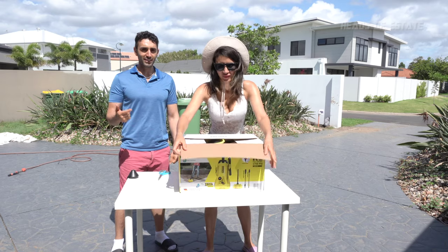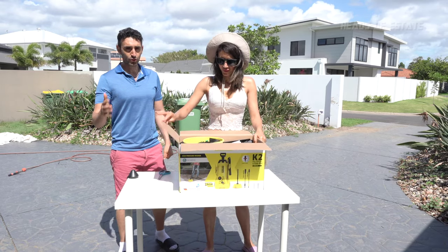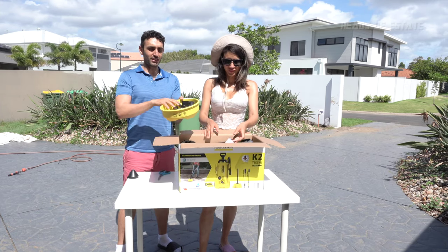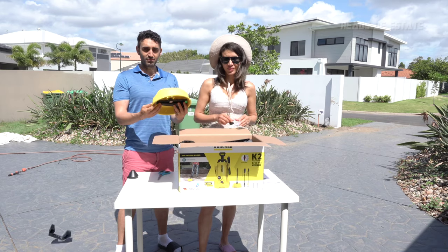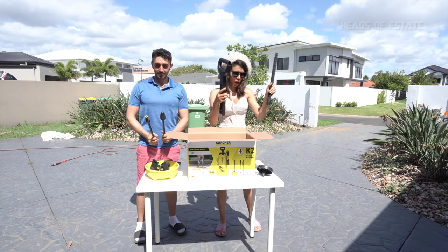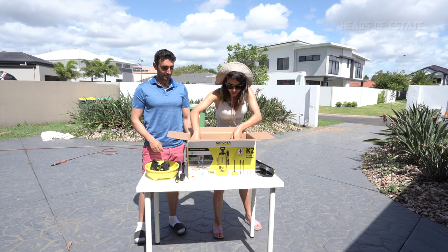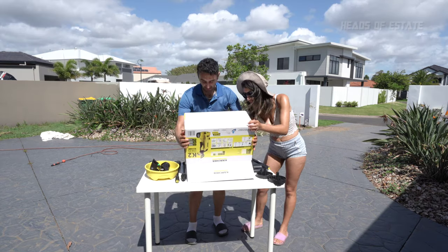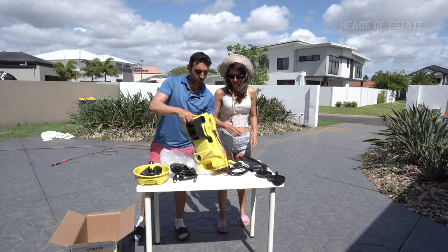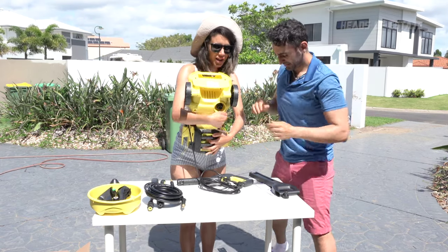There's a couple of versions of the K2 — the K2, the K2-2, and the K3. This is the basic one, but it has an extra attachment for scrubbing the floors of patios. You get a handle, another handle hose, some wheels, and also the piece de résistance. This is Karcher, the number one brand. You need to place your two wheels — bam, just like that.